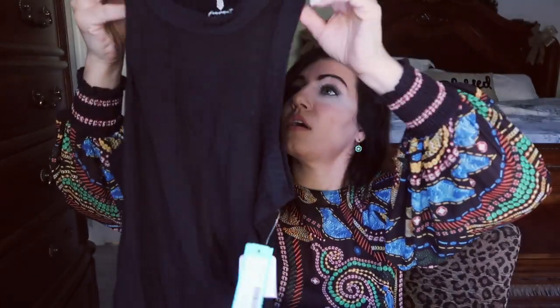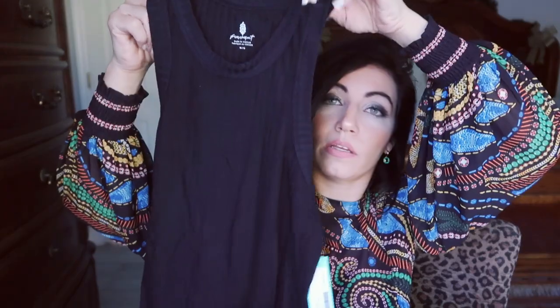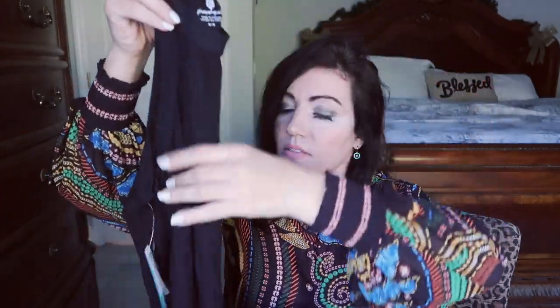This next item looks like a tank top. It's from FP Movement — another Free People piece, and I love Free People. This is the Blissed Out Tank in black, $30, in my usual size medium. I think she gave me this to go with that kimono, so that's a really easy outfit right there. It's just a really good quality tank top.